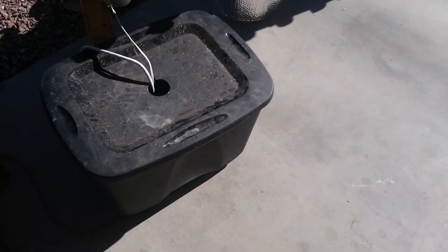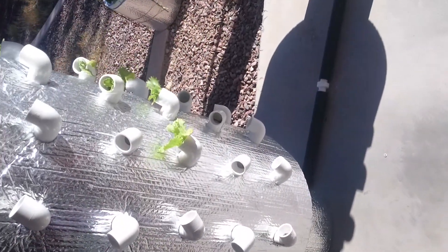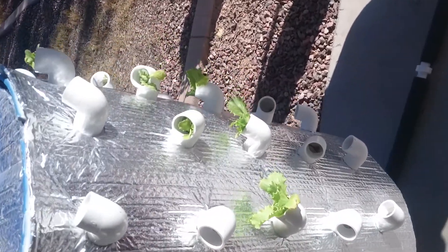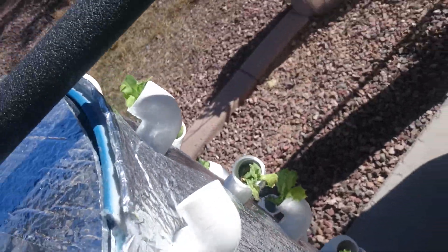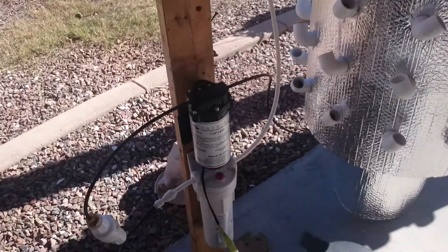I decided to make a video on the new grow system that I built last week. I've been doing a lot of experimenting with these and this seems to work really well as far as running and not having leaks or anything like that. You can see I have some lettuce growing in here. This is a twin tower system — two towers, or whatever you want to call it.